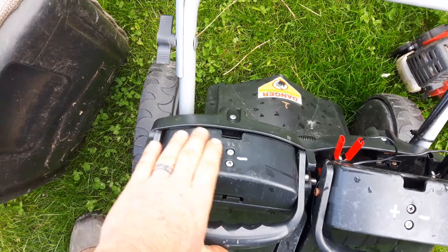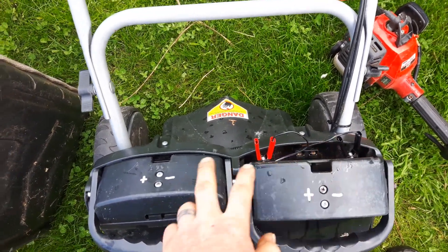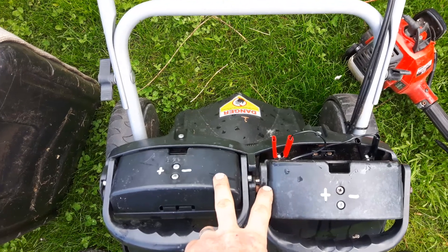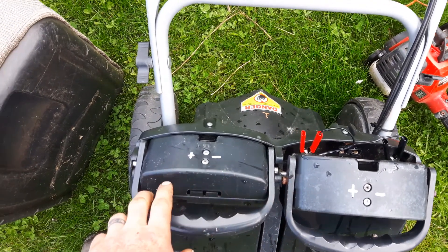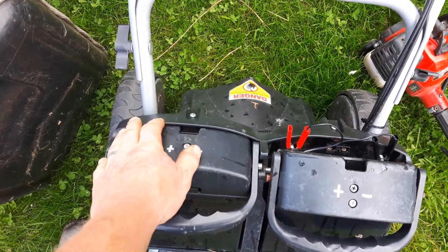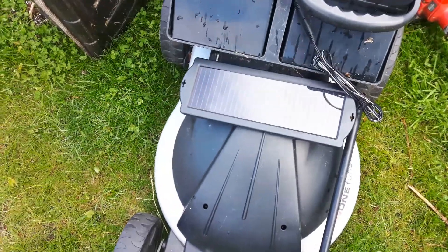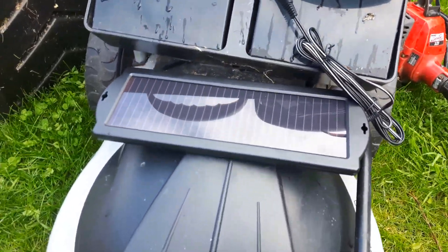And if I put a little contact switch underneath, where when you lift this up it opens the connection between the charging wires and the batteries that are tied together in parallel, it'll also break the battery parallel connection when the switch is depressed. We'll be able to charge both batteries in parallel at 12 volts while the machine's not being used.